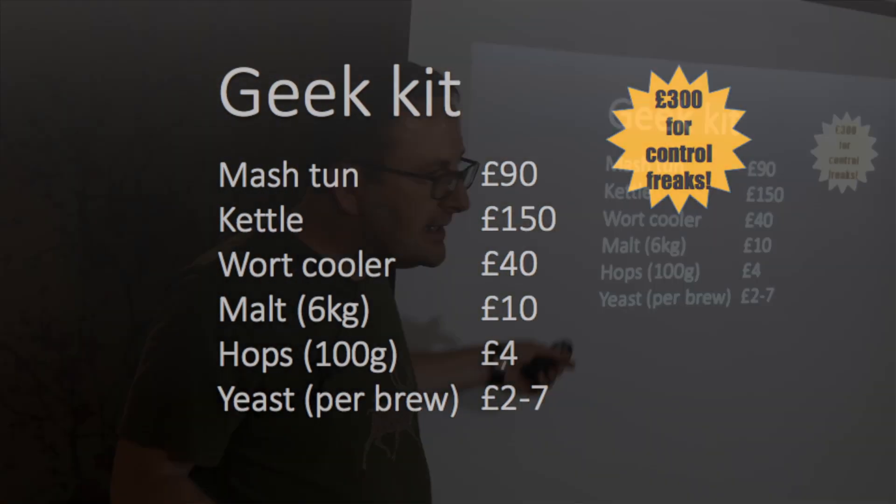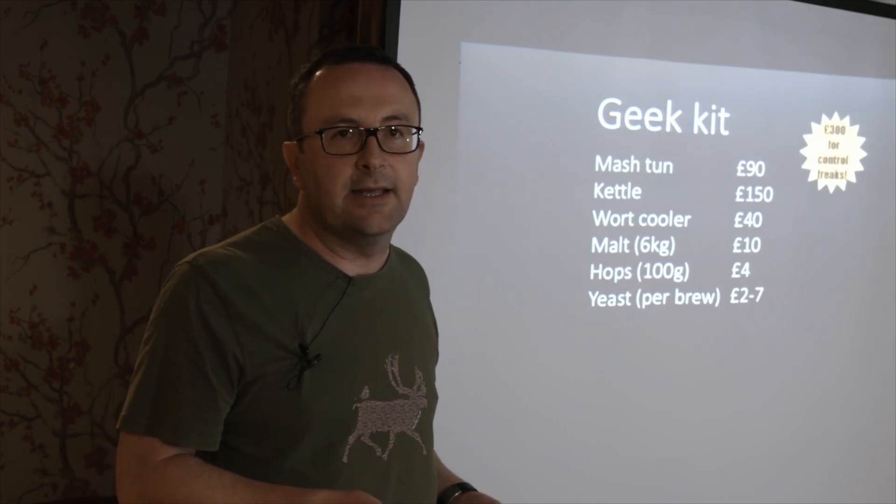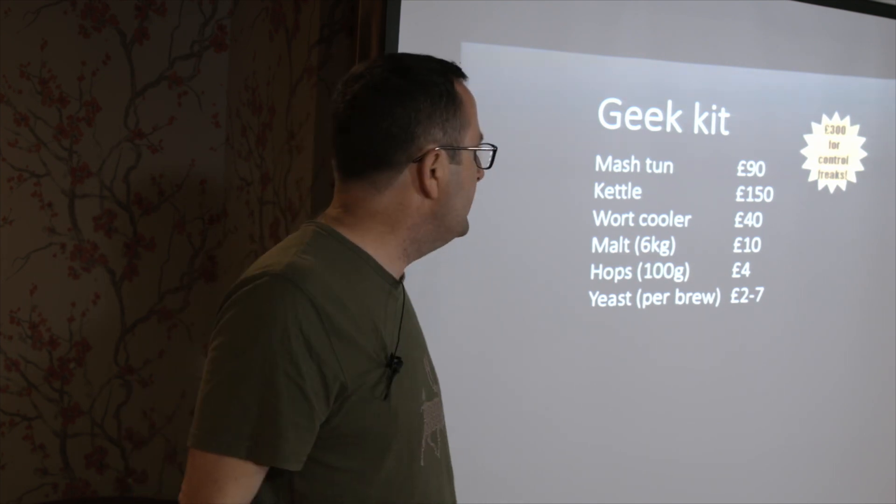So 300 quid for control freaks and endless fun. The actual price per pint, once you've written off your initial investment, is the same sort of price as buying a kit - it's just that you've designed this yourself.